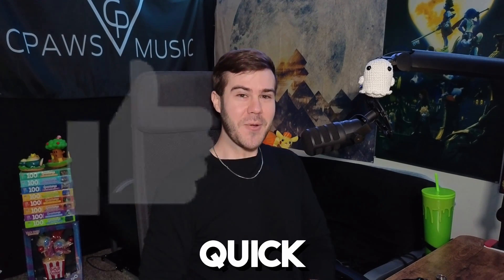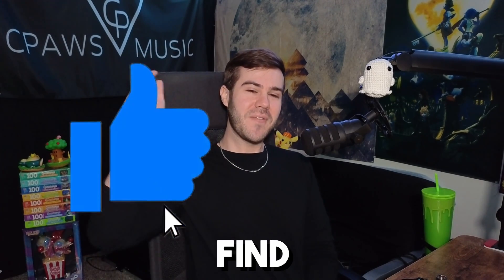So if that sounds good to you, drop a quick like on this video so other people can find it. And let's jump into the exciting world of capture cards. So what the heck even is a capture card?